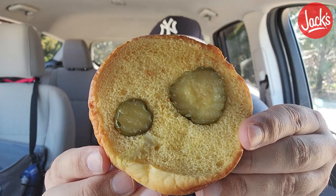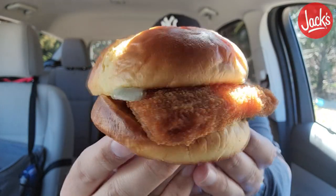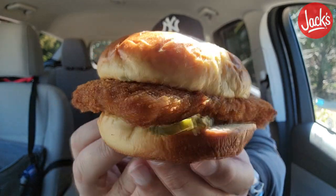I'm just going to show you what I see on the bottom of this. Check it out — $4.99, or $4.89. Two measly pickles, hardly any tartar sauce, and then you're going to get hardly any lettuce.